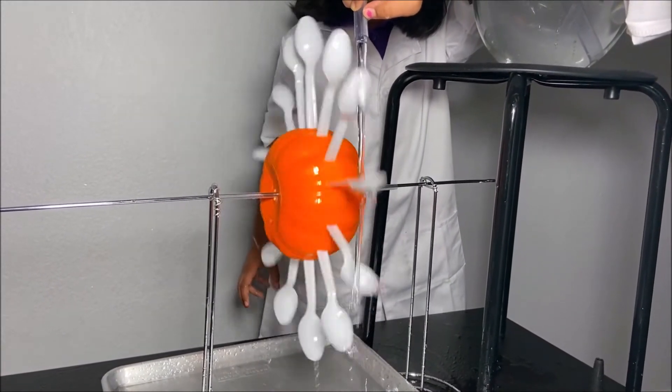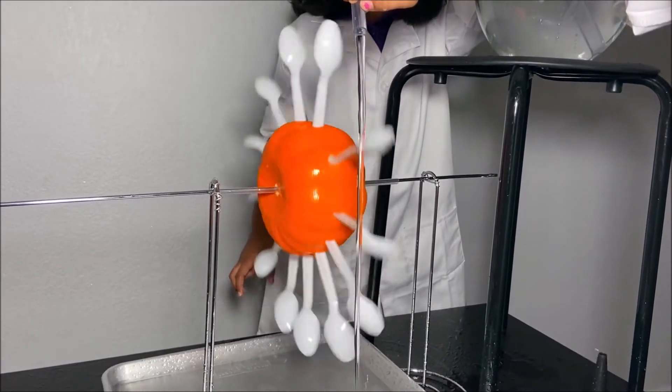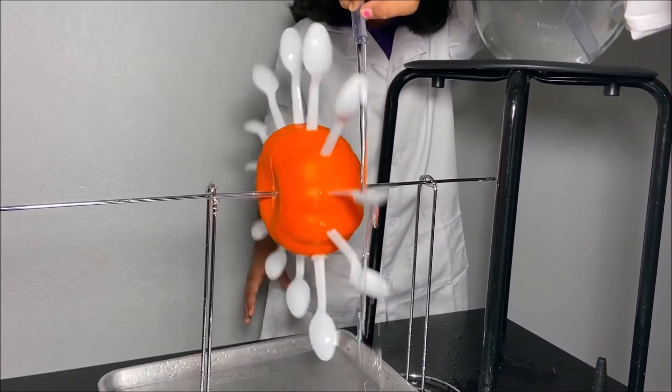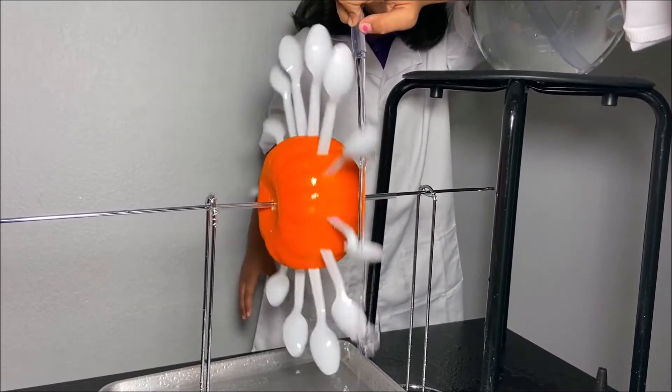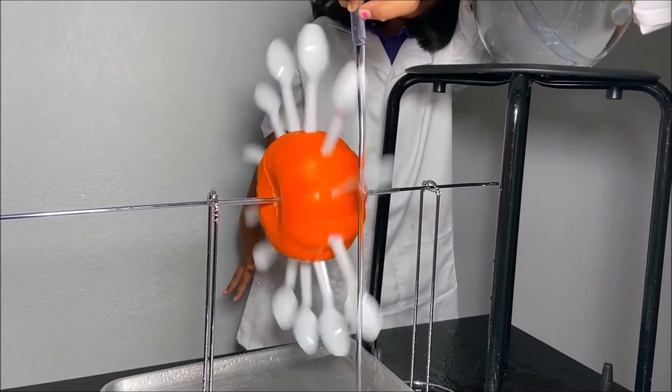It's spinning so fast! If you put more water, it will spin super duper fast. It's spinning faster and faster after some time.